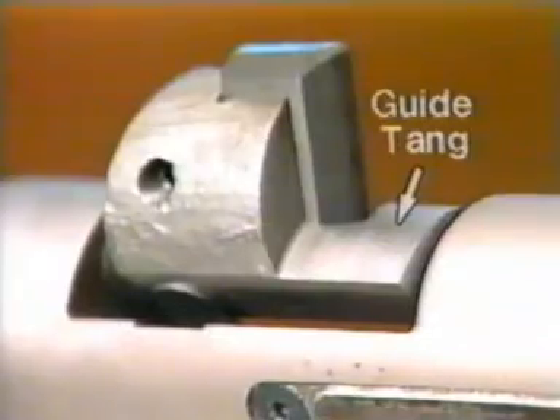With tools over 30 millimeters in diameter that operate at lower RPM, the wing is held in cutting position by the guide tang, integrally cast in the wing.